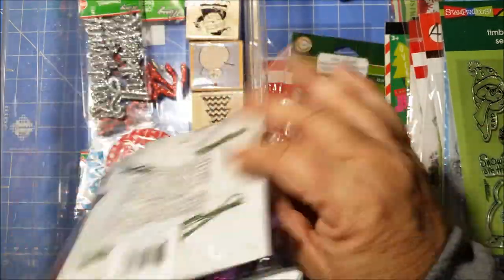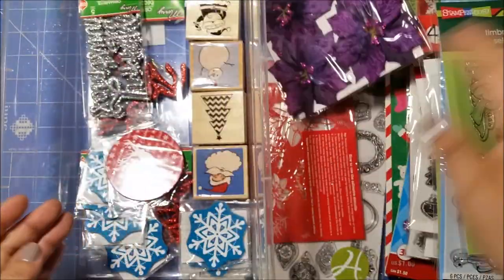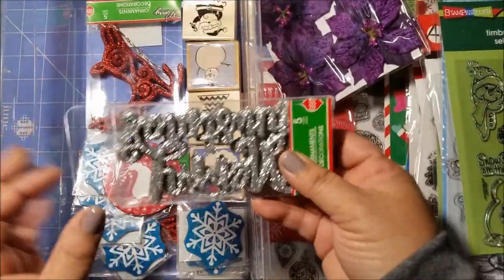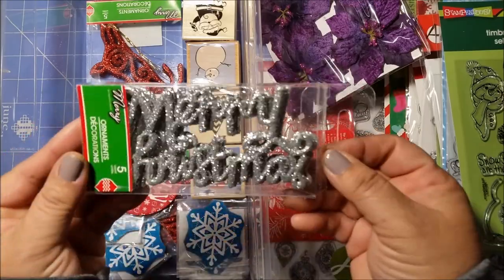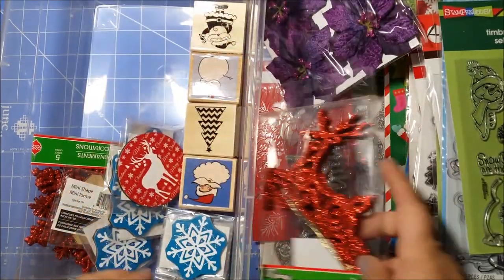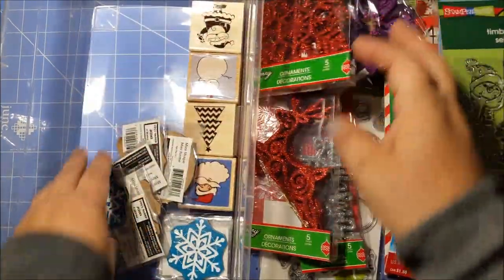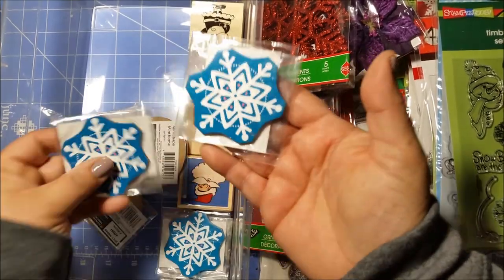And I have some purple poinsettias, and then I believe these are from the Dollar Tree: Merry Christmas, reindeer, and snowflakes. I know for sure I got these on clearance.